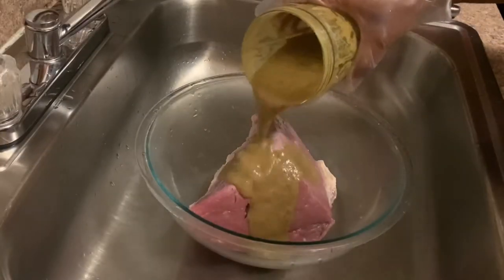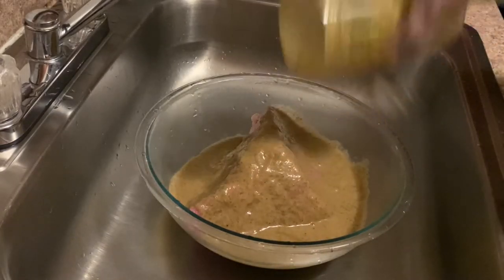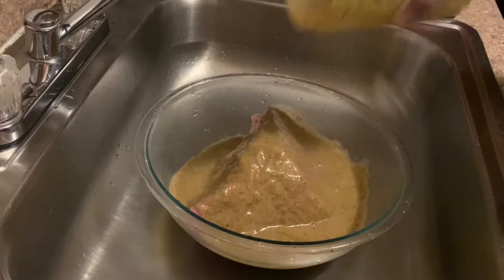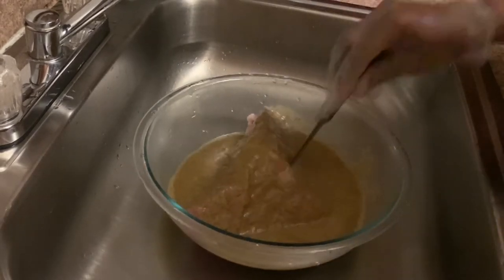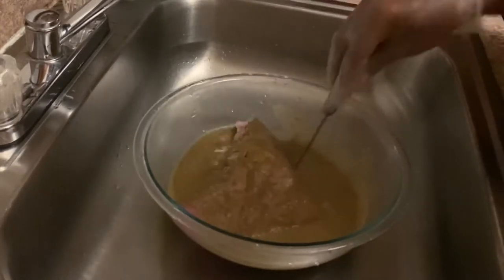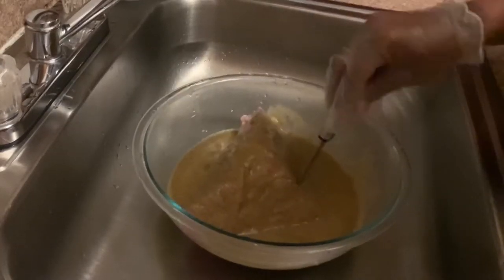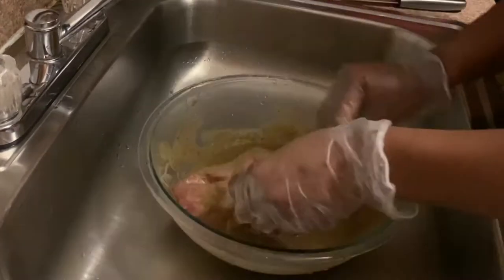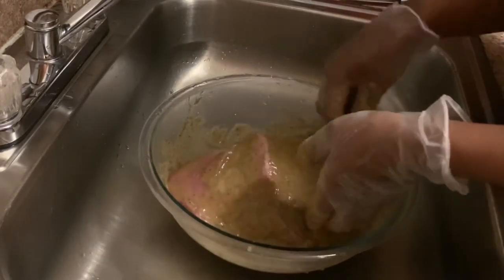It's now time to pour the marinade over our meat — all the blended seasons plus the red label wine. Now I'm going to use my paring knife and pierce a few holes into the meat. This will help the marinade to soak through. If you have a meat injector, that can also be used. So after piercing, just gently rub the marinade over the meat to ensure it is going into the holes.